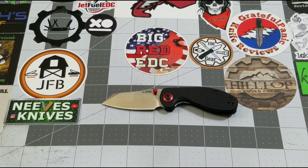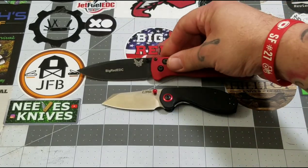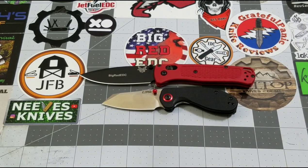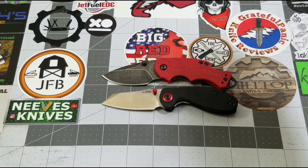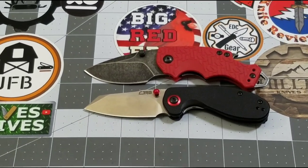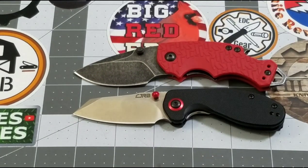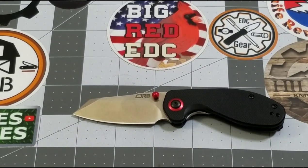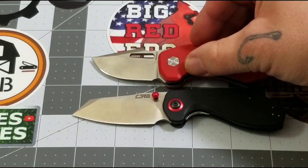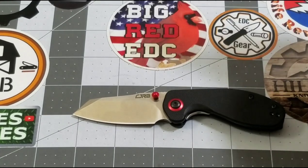Let's do some size comparisons. Compared to a larger knife — yeah, a lot bigger, no surprise there. The Bug Out is closer but definitely quite a bit bigger than the Malia. The Kershaw Shuffle is a really good size comparison — if you guys have a Kershaw Shuffle, that's pretty much the size of the Malia. And for the Damn Design fans, here is the Damn Design Gin.